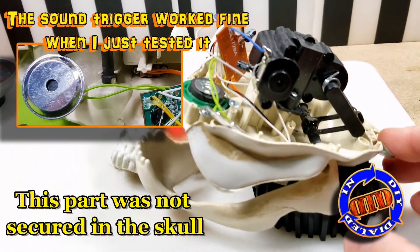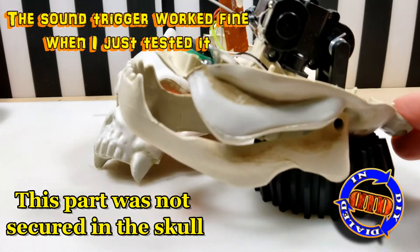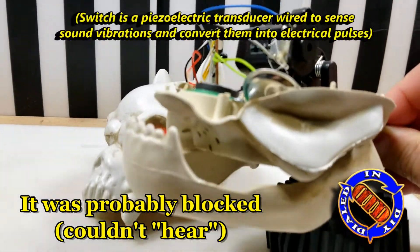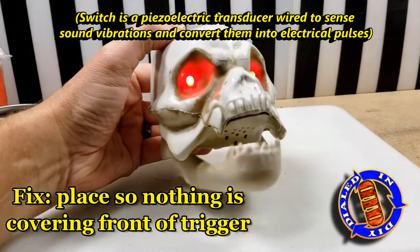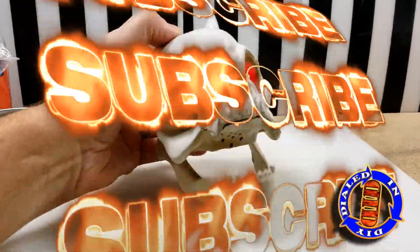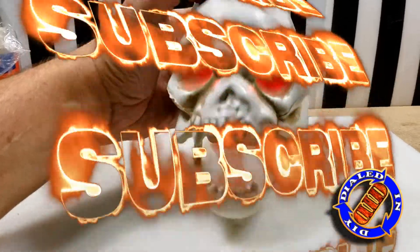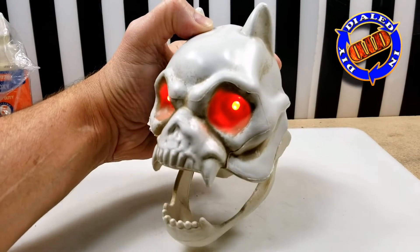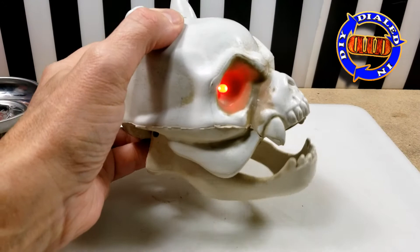It turns out that little frustrating issue number three was easy to take care of. If you've got one of these little sound triggers inside, it's a good idea to make sure that they are glued down and actually can't get blocked.